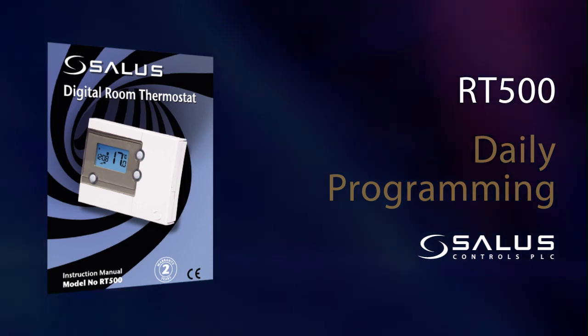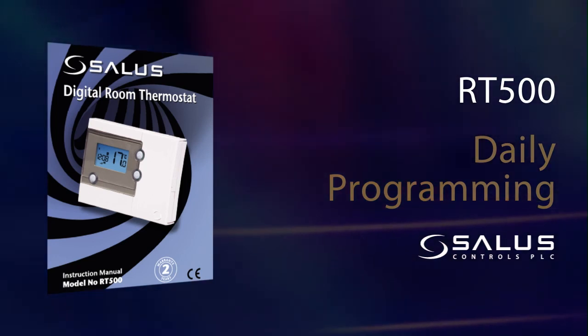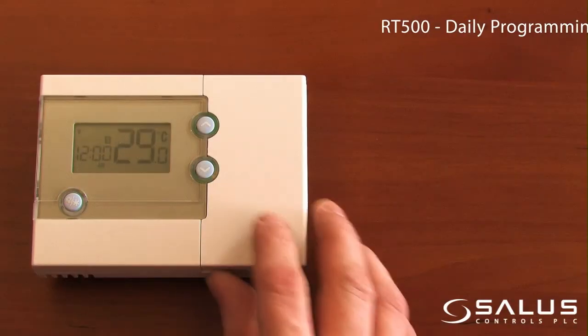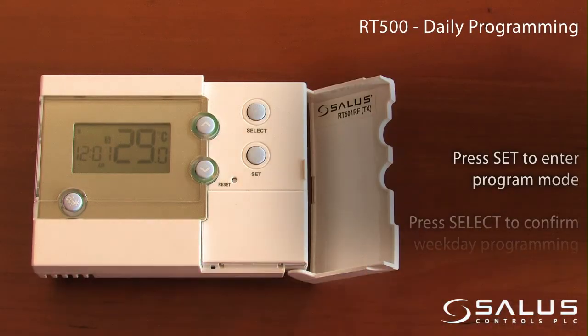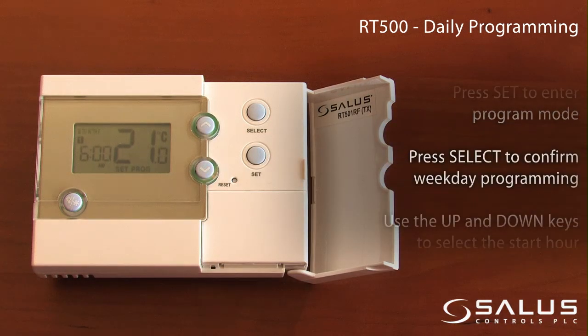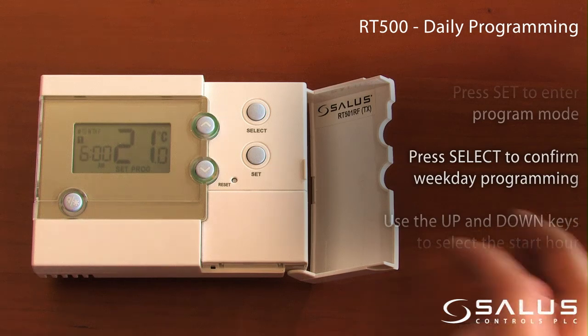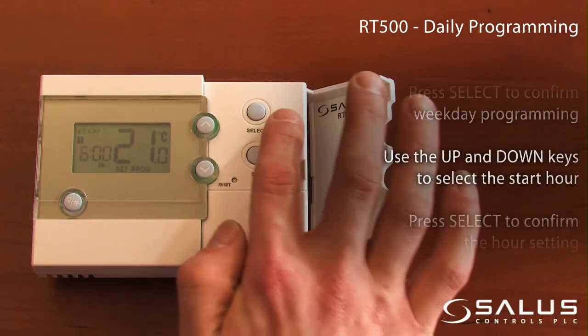Daily programming. Press set to enter program mode. Press select to confirm weekday programming, then use the up and down keys to select the start time.